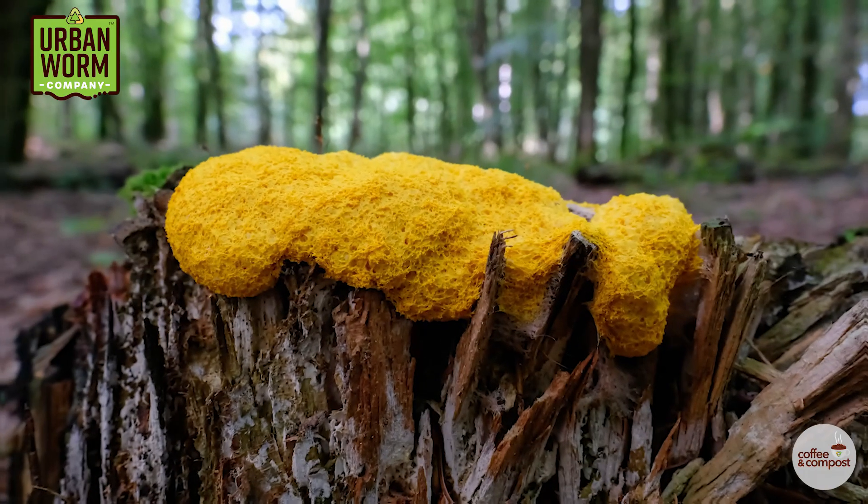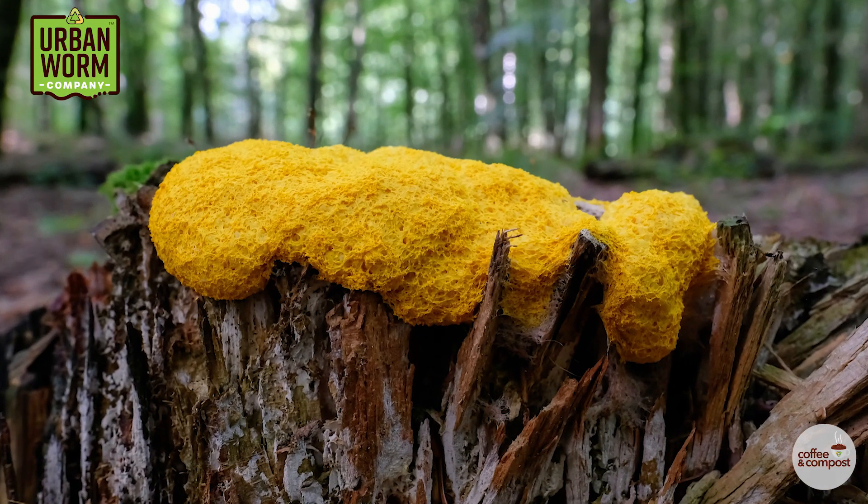As the name suggests, it looks like yellow dog barf or really runny scrambled eggs. And if worms and worm poop weren't gross enough for you, seeing something as disgusting as this mold might make you give up vermicomposting forever.